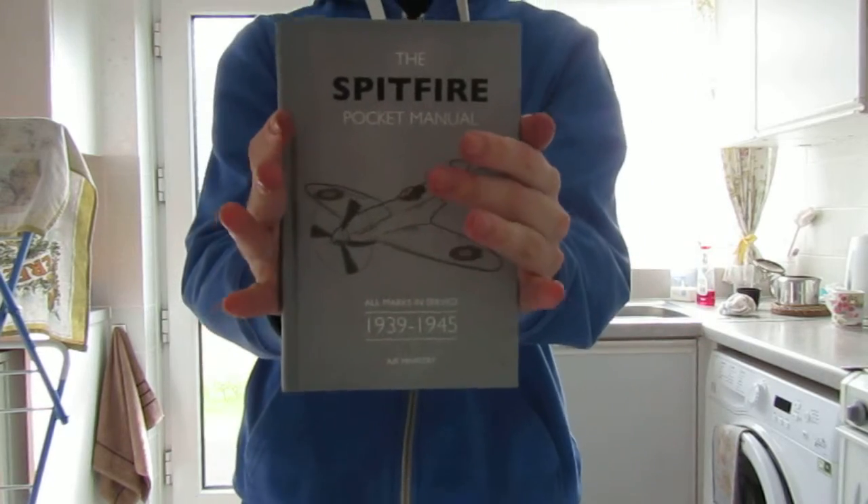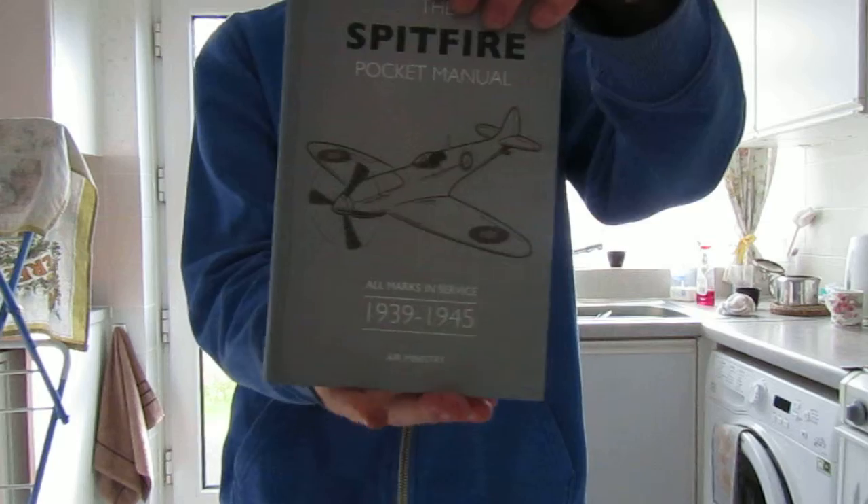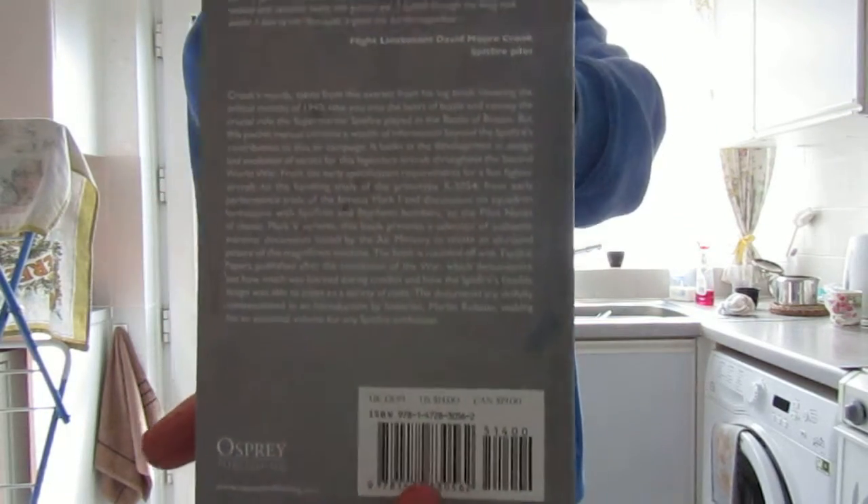This is a short video about this book. I haven't read it yet, and that's the back of it.